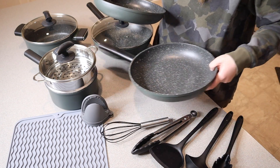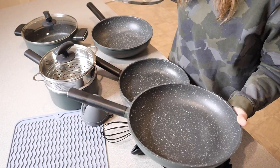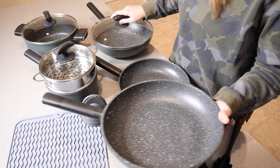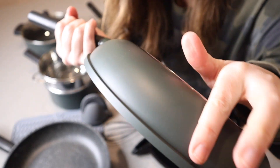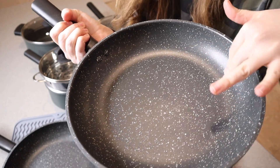Then we have these two frying pans. We have this 11-inch frying pan right here, and this lid actually fits on this large frying pan as well. Then we have this just a little bit smaller 10-inch frying pan. On the inside of all of these different pieces, we have this little speckled look.